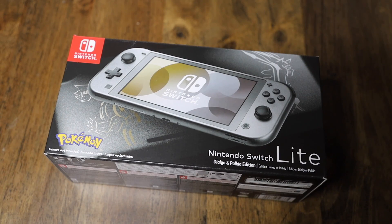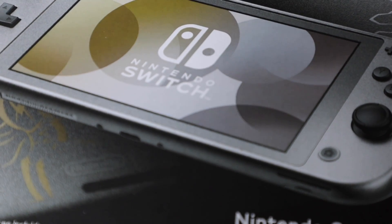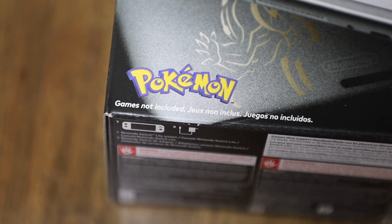All right, so here we are — the Nintendo Switch Lite, Dialga and Palkia Edition. I see this little text right here that says games not included. That would be cool if you bought this and the game was integrated or embedded into it — that would be pretty cool. But I guess you're just getting it for the look.